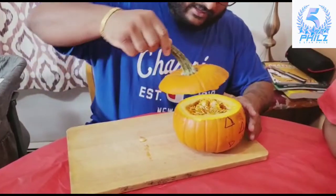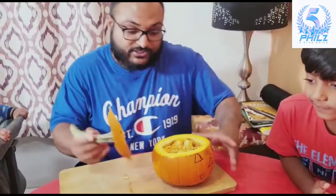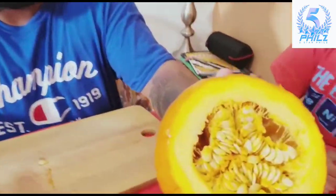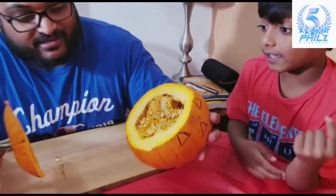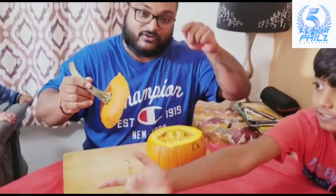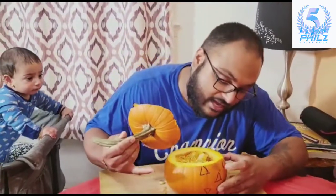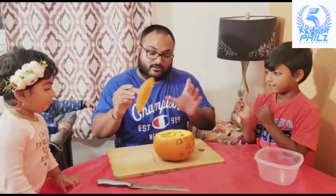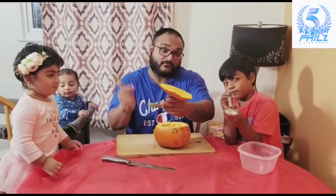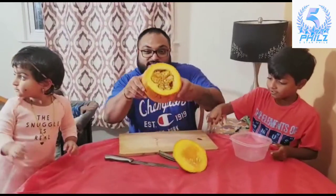So we cut it open like this. Later on, after you take it out — see all the seeds in here? That's what we take out, and once it's hollow you can cut in and it'll be a little bit easier to cut out the eyes, nose, and teeth. We'll see how it looks once we put it back together. Now Kutapai is going to scoop out the seeds and whatever gooey stuff is inside.